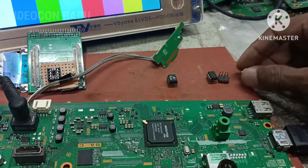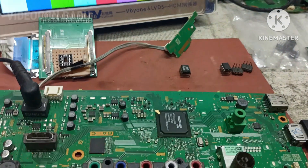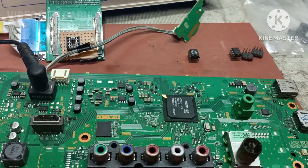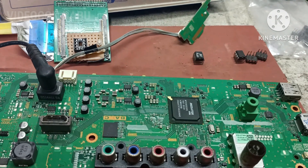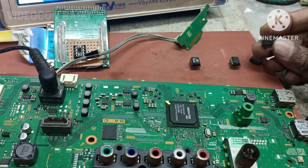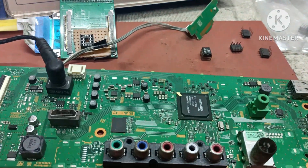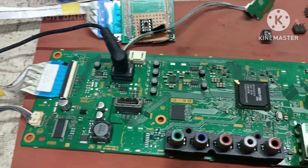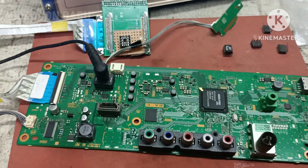This panel ID IC was used in old CRT TVs. I have a stock of around 200 of them — they are erased and now I have programmed them only with Sony panel IDs. Thank you for watching this video. I hope this is useful for you.